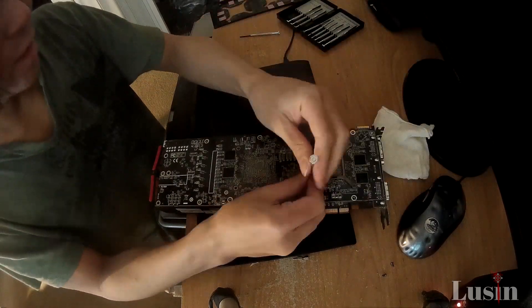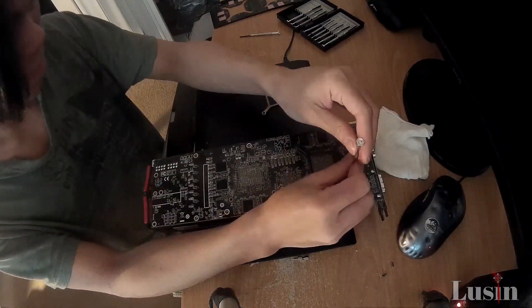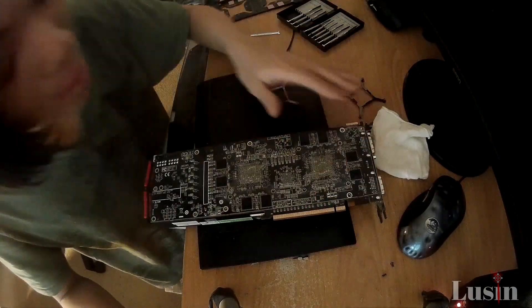Right now you see, after I remove the back plate, what do I find? More screws! It's alright — just watch me take those screws out like a pro.